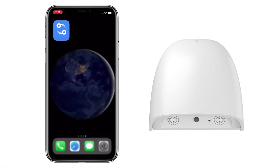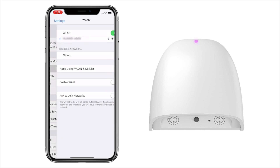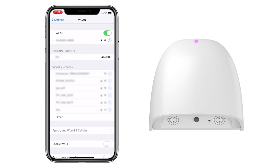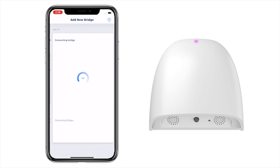Then go to the Wi-Fi network settings and choose the Wi-Fi network whose name starts with "Connector". Wait for the connection, and then go back to the Connector app.